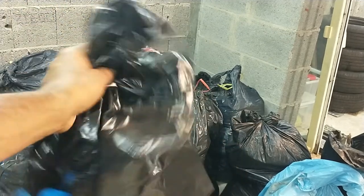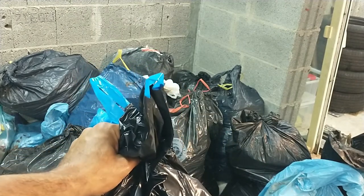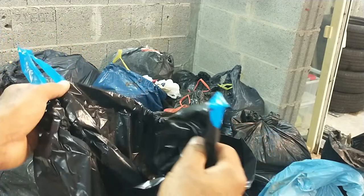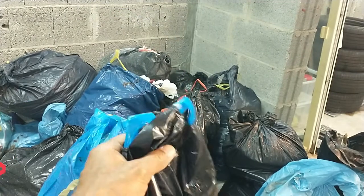They're also multi-purpose — you can store your decorations inside, or if you want to do donations, you can pack clothes in here. You can definitely know that they're going to hold tight. This box comes with 28 trash bags inside.